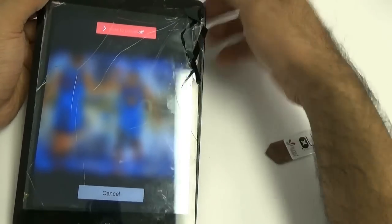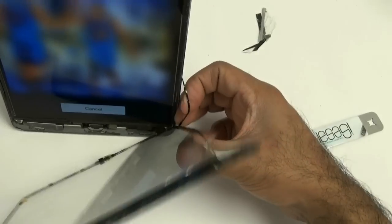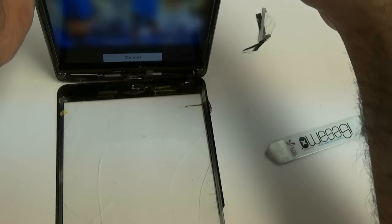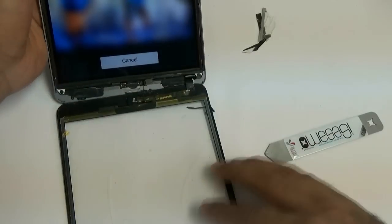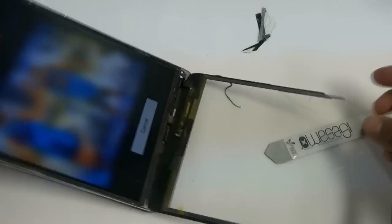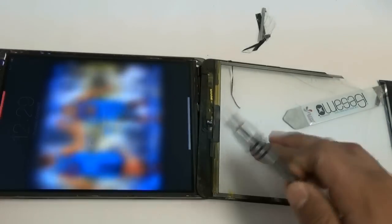If your iPad hasn't been turned off, make sure to turn it off before starting the repair. Unfortunately, on this iPad the touchscreen wasn't working after it dropped and broke, so we couldn't turn it off. We're going to show you how to disconnect the battery, which you want to do anyhow later, but you can only get to the battery once the LCD is off.